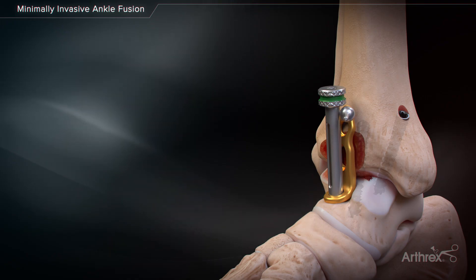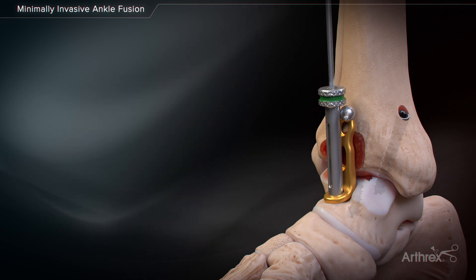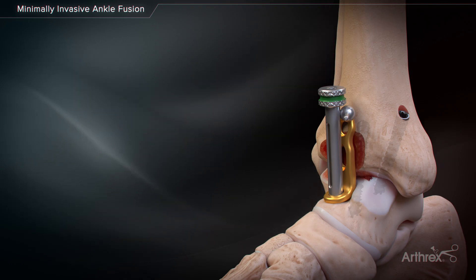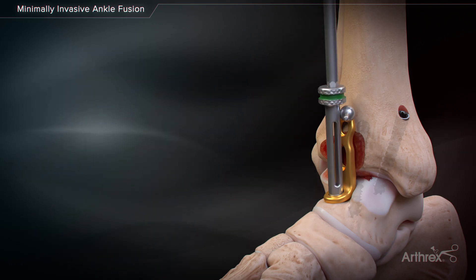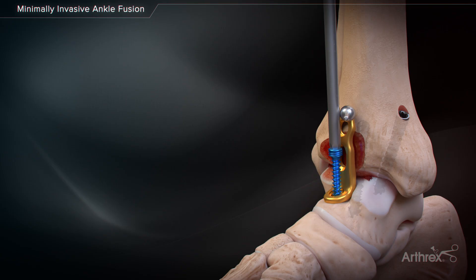Fix the plate in position with a BB-tack, either medial or lateral, to the locking drill guide. Secure the plate distally to the talus using the 4.5-millimeter locking or non-locking screw.